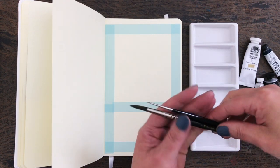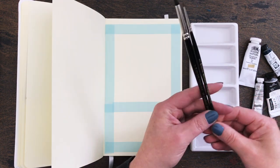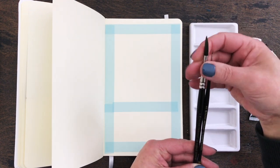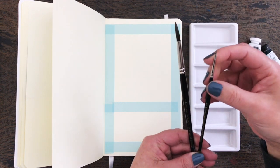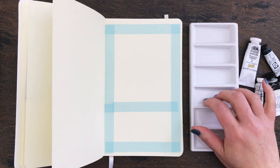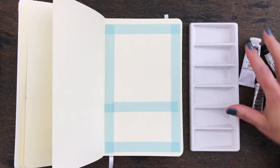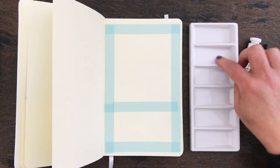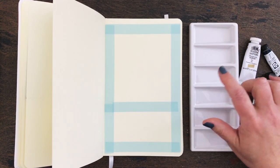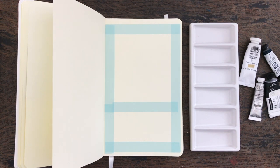Oh yes, the brushes I'm using - these are the ProArt Prolean brushes, series 101 round. I have a large one that's a size 7 and a really tiny 4-0 for the details. And this is my Winsor and Newton ceramic palette which I have had for years and years. I think I got this one when I won a prize in an art competition - I won 500 pounds worth of Winsor and Newton art materials. Right, let's get started.